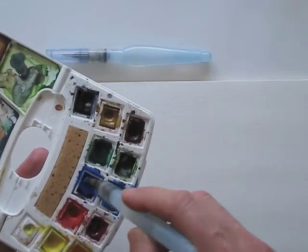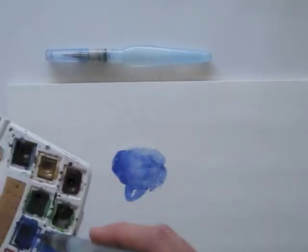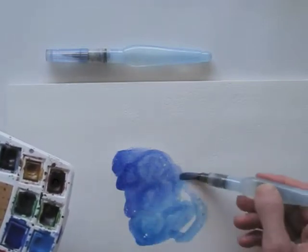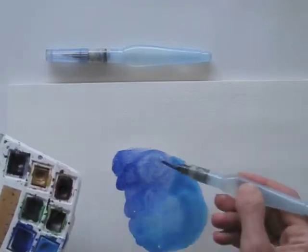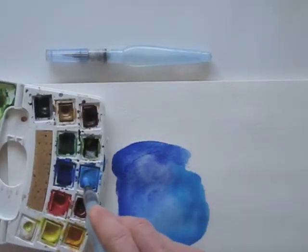Let me show you what it looks like to work with the water brush pen. By squeezing gently, I add water to the brush, just like I would when dipping my regular brush in water. Just gently put some pressure between thumb and forefinger if you want to add more water.